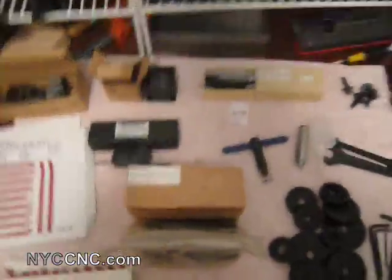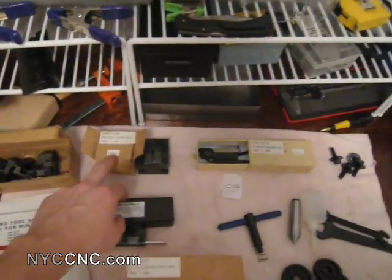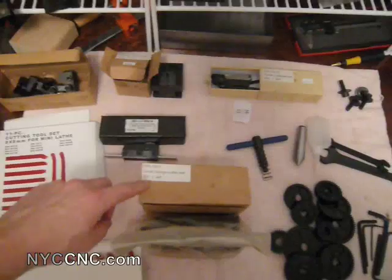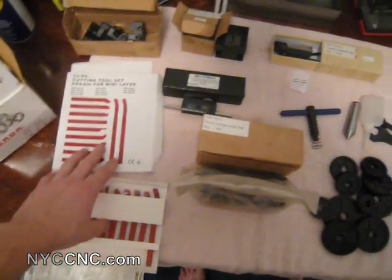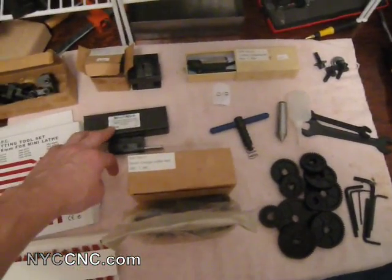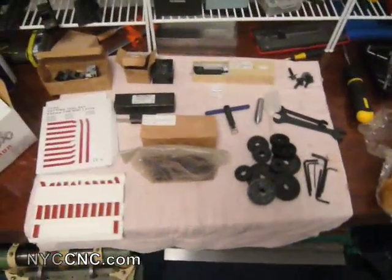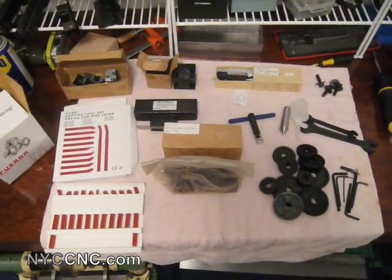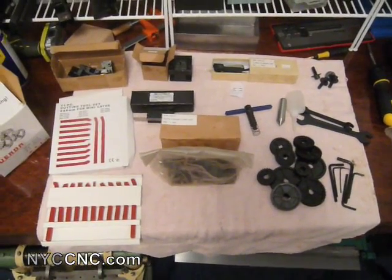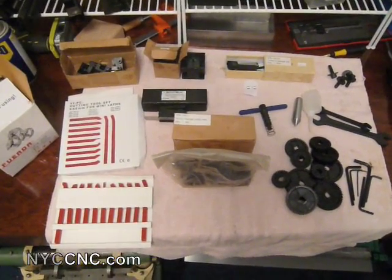I additionally purchased the rocker tool post, two quick change cutter rests, a set of tools, the cutoff tool holder, and a four-jaw independent chuck. I'm still coming up to speed on all this, so as I start to delve in I'll post more. One of the main reasons I purchased some of these is that I caught the tail end of MicroMark's summer sale, so it felt like a pretty good deal.